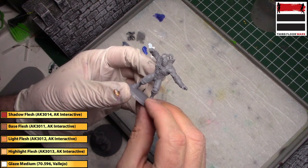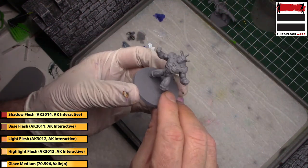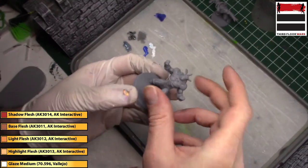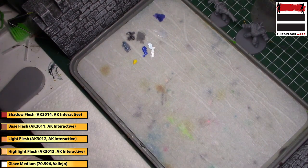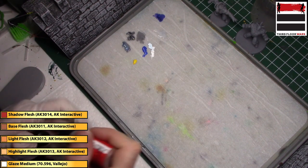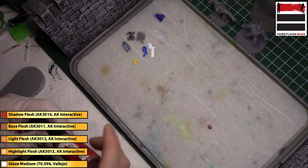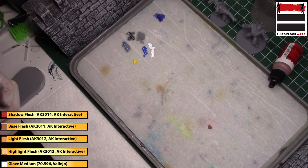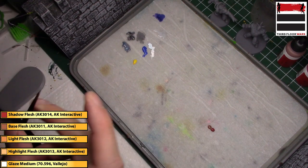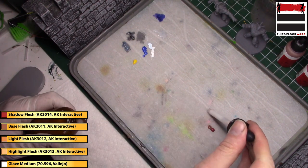Craig here on the third floor, we're going to paint up one or two of the Bane miniatures from the Gotham City Chronicles game. It's a good skin technique for anything — barbarians, fantasy figures. We're going to use a combination of Shadow Flesh and Base Flesh from AK Interactive; they put out a really nice skin set. We'll get a dollop of both and start by mixing them, then base all of the skin areas using a Citadel layer brush with a little bit of flow improver.